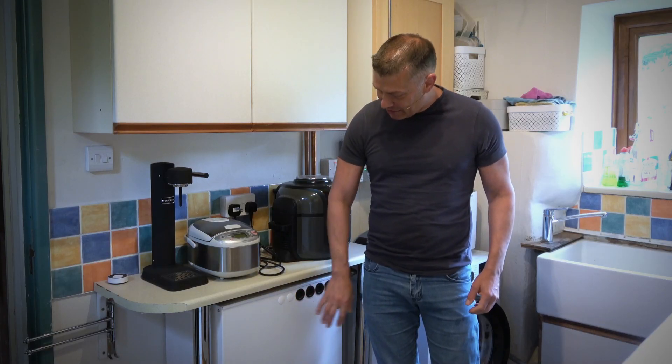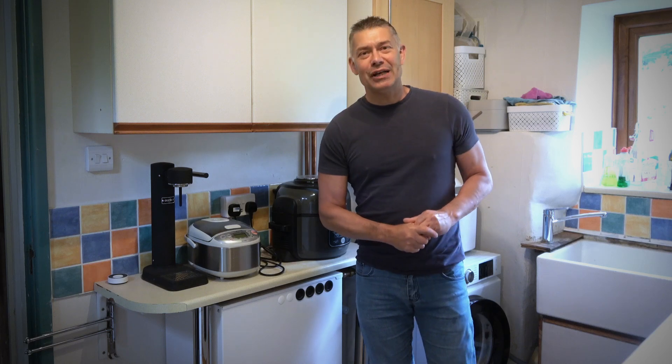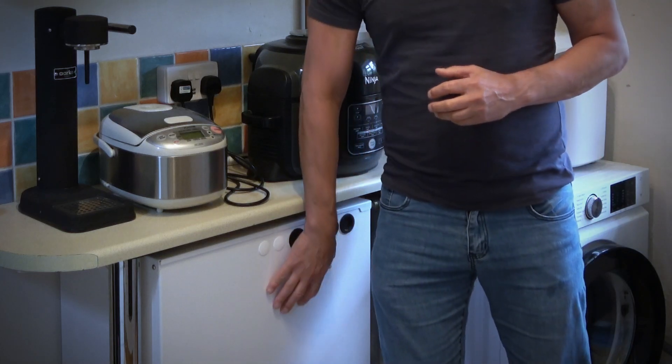We wanted a way of having hot water storage at mains pressure — or in our case, borehole pressure of three to four bar. So this is it down here under the counter. The key thing is it doesn't store hot water — it stores heat. Inside there's a material called a phase change material. As it heats up, the material changes from a solid to a liquid, and across that phase change it stores a huge amount of heat.